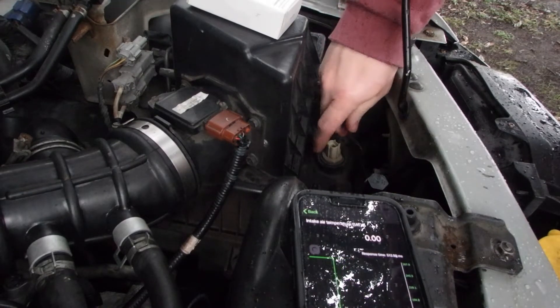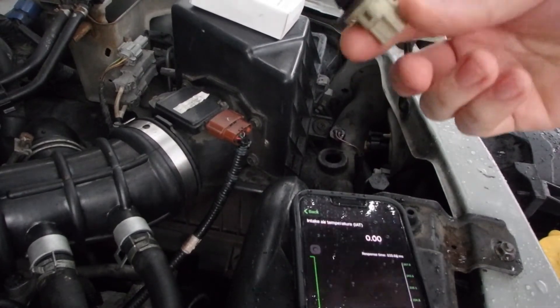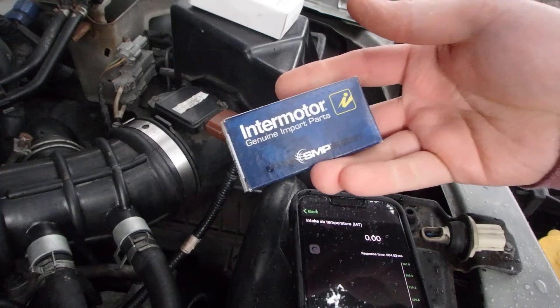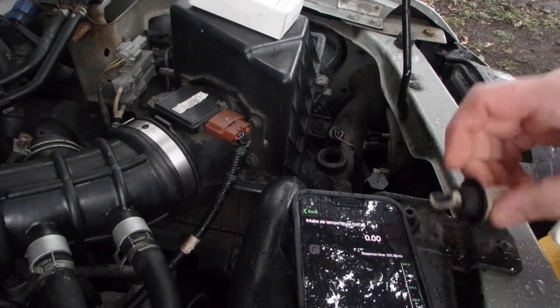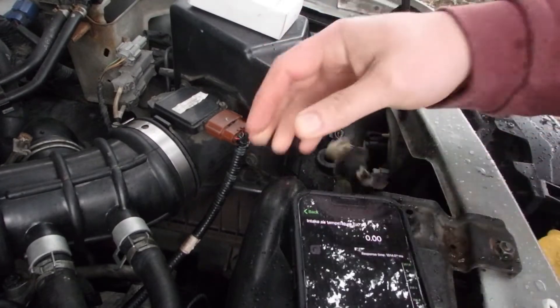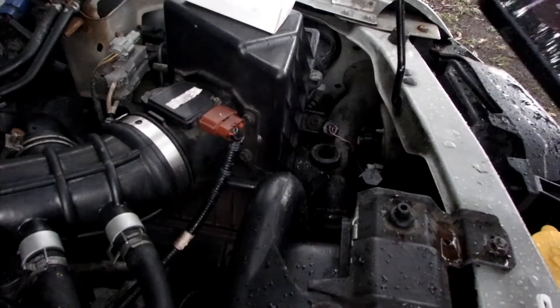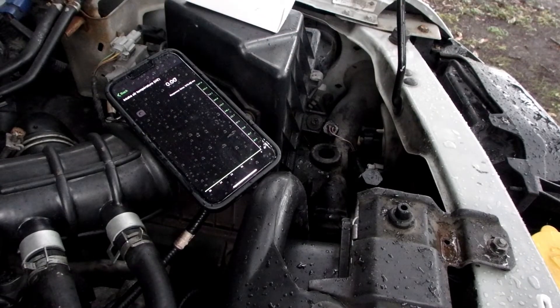We're gonna pull this sensor straight out — it pulls straight out of the intake tube and takes a little rubber gasket with it. I've got a brand new sensor here, about 12 bucks on Amazon. We'll compare them real quick — they look the same. We pull the little rubber boot off and, of course, we drop the sensor.